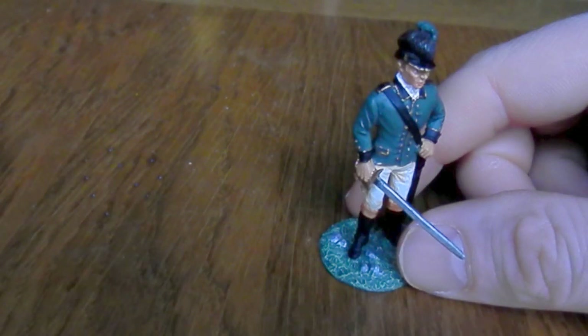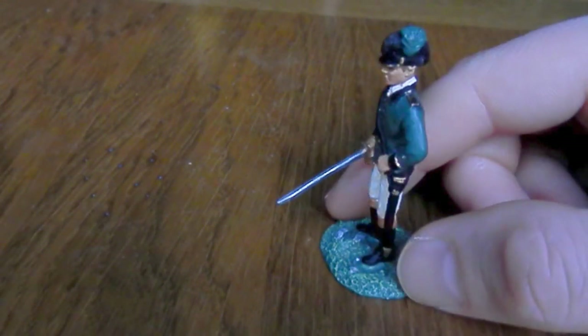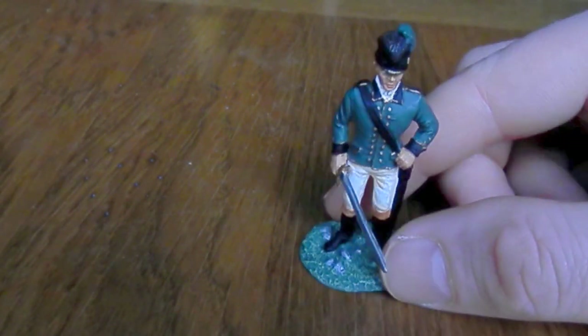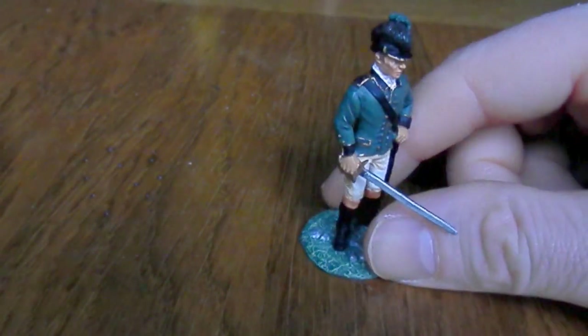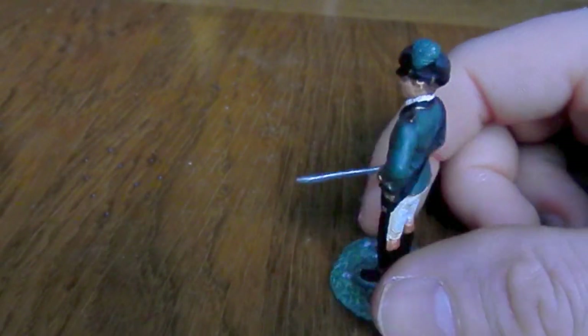British cavalry was very rare. But certainly he did really terrorise the Americans when they used to see him on the field. And I think the Americans are right - there was no quarter given, really. But quite a dashing gentleman in his day.